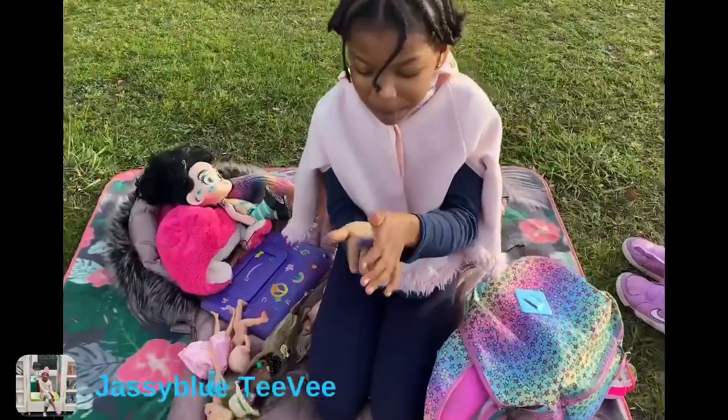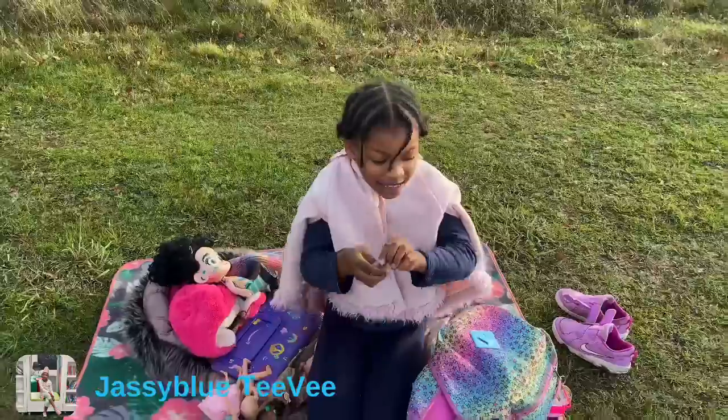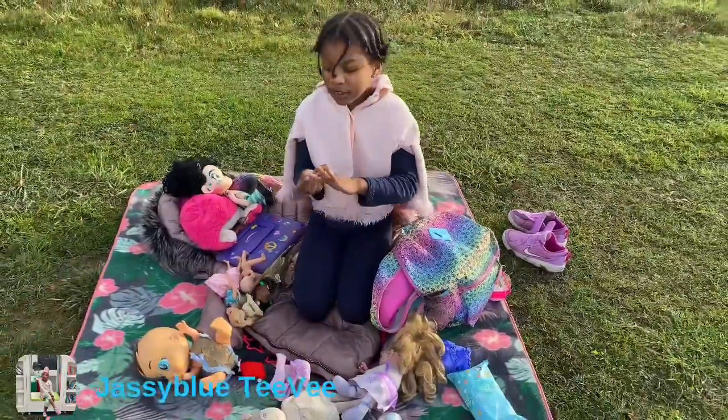Okay everybody, I just have this slime I'm playing with and it's laying away from home. As you can see it's a little bit messy slime. And I'm playing with my dollies.